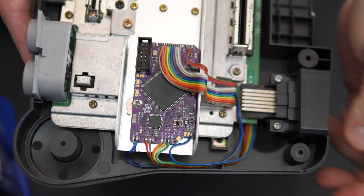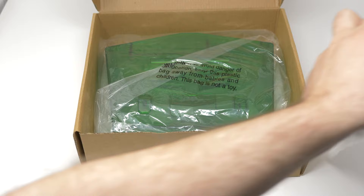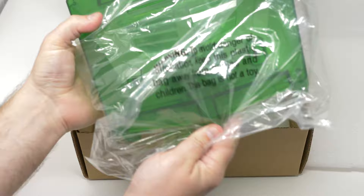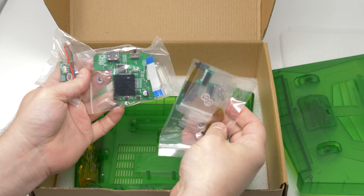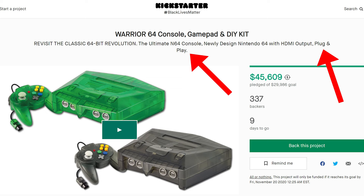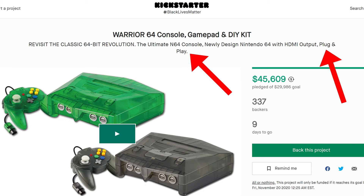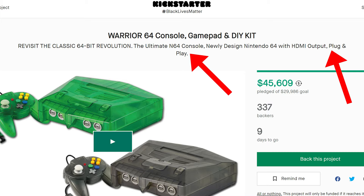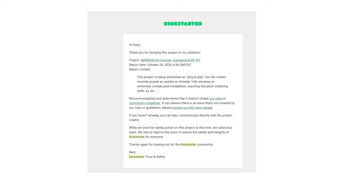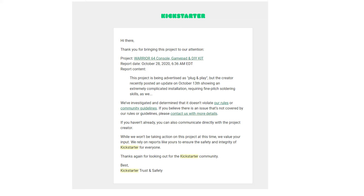Now let's take a look at the do-it-yourself kit. This sold for $95 and came with the same quality shell, a screwdriver to help disassemble the original console, mod boards that will work with all models of the N64, and brand new screws — a really nice touch as many N64s are missing screws. However, the Kickstarter campaign advertised this as plug and play. Technically if you're just swapping out the case that's true, but these mod boards are far from plug and play, and that marketing was very misleading. After I first brought this to the community's attention, many people contacted Kickstarter and reported the campaign as misleading, but Kickstarter responded and said it wasn't in violation of their policies — so basically, they don't care.